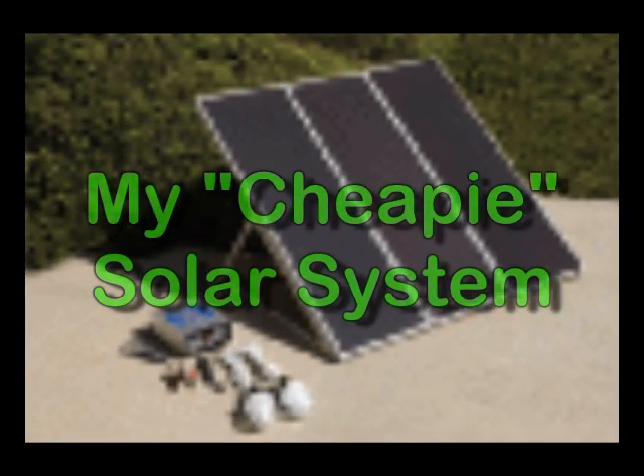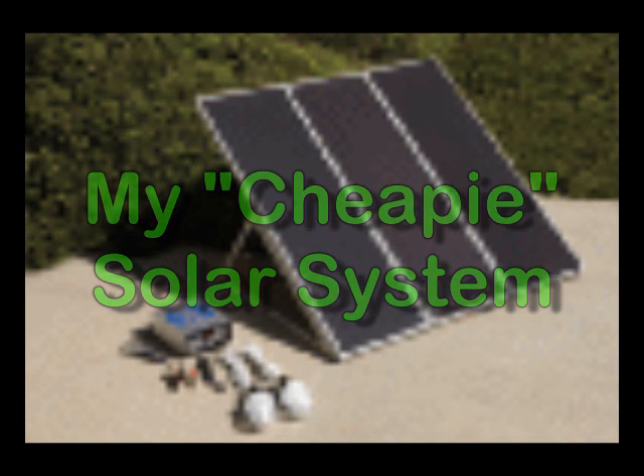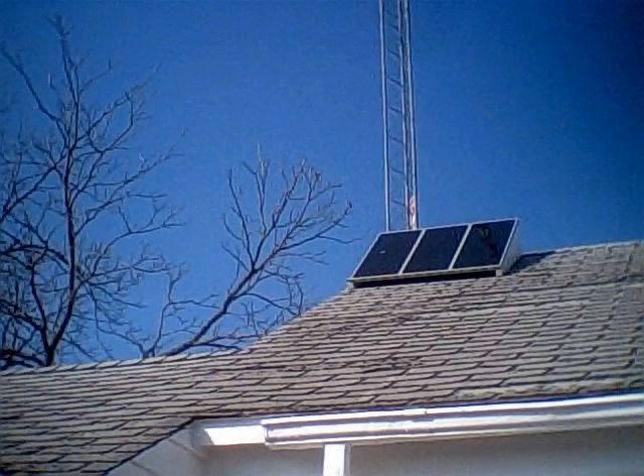Hidey-ho YouTubers, last September I shared for your viewing pleasure a review of the Harbor Freight Solar Kit I bought. I thought I'd show you a few photos of how I installed it.